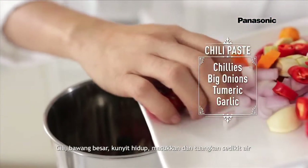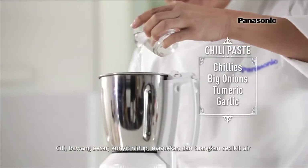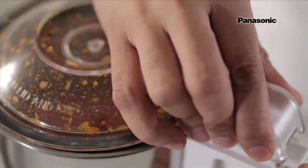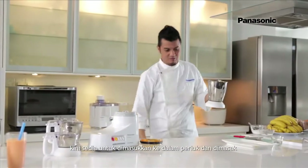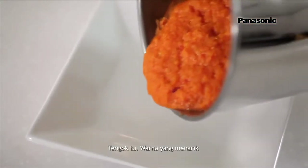Chilis, big red onions, fresh turmeric — let's pour it all in and add a bit of water. And now for some magic. It's all ready — Masak Lemak Cili Api Paste, ready to be put in a pot and cooked. Look at that vibrant color!